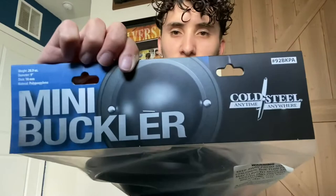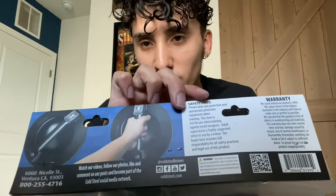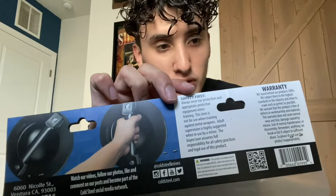So this is the packaging top — Cold Steel, really good brand. Practice weapons and weapons in general, really durable. This is polypropylene. Awesome.